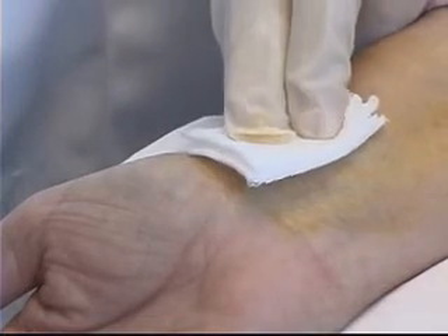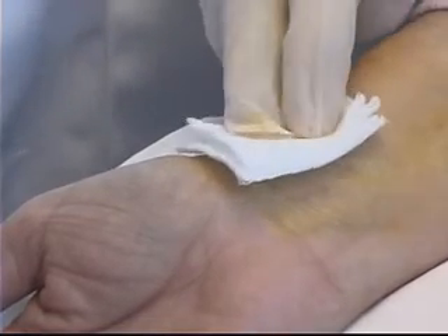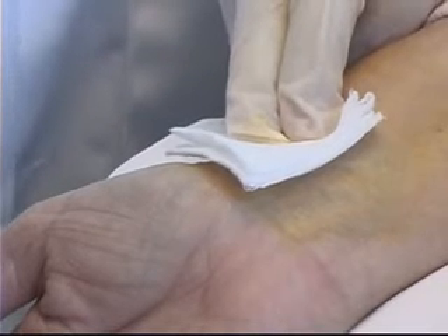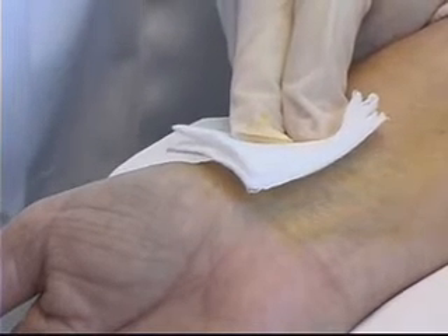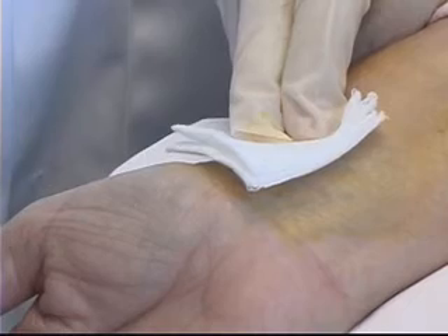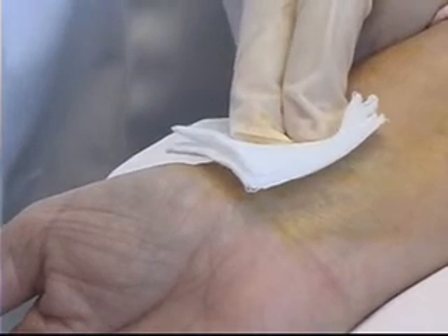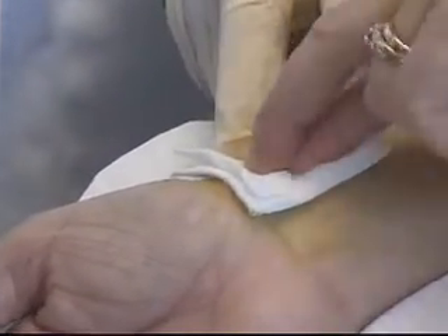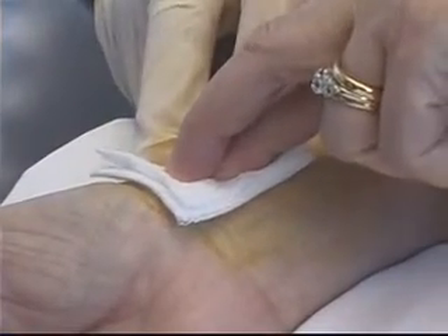I can do one of two things at this time: I can stand here and apply pressure myself to the area for approximately 5 minutes, unless the patient is on anticoagulant therapy, in which case I should double that to 10 minutes. If my patient is cooperative, I can ask her to please apply some pressure over that area until I come back and tell her otherwise.